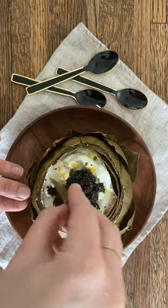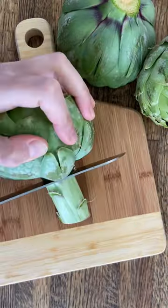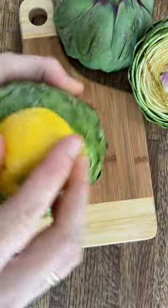Artichokes with lemony crème fraîche dip and caviar. Cut off the top inch and stem of the artichoke with a serrated knife. Rub with a cut lemon.